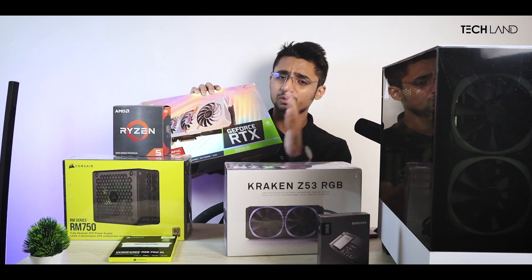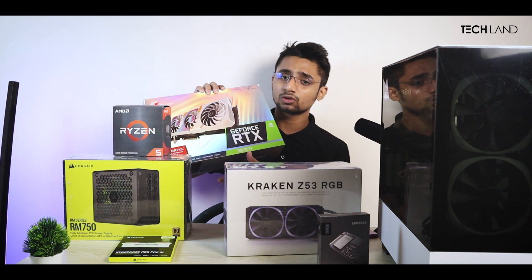Looking at the specs: megahertz clock speed, memory clock speed — I am very happy to see the performance on this one.